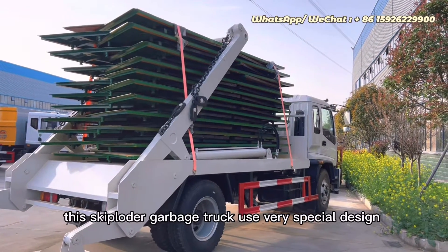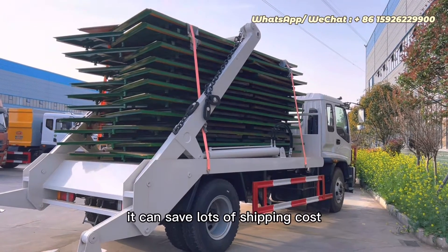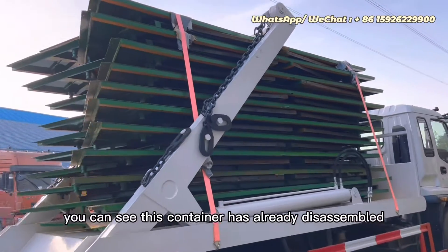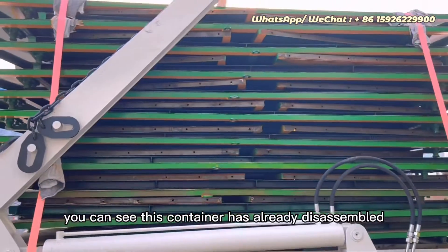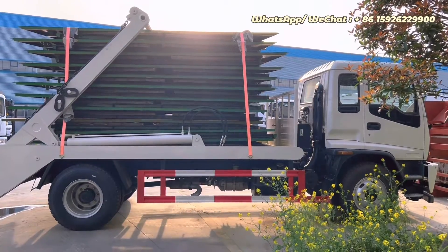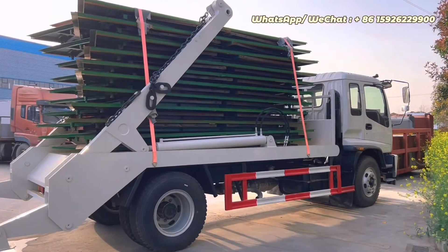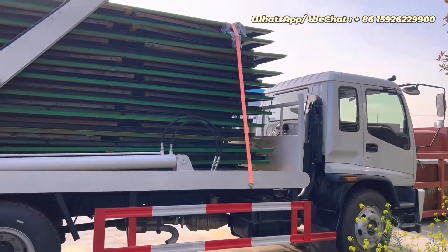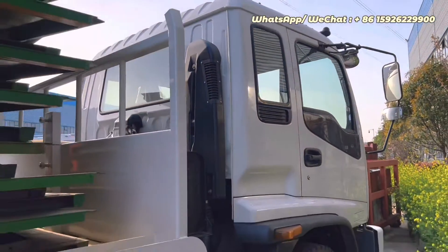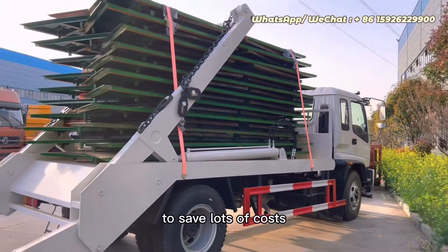This skip loader garbage truck is very special. The special feature is that the container can be disassembled. It can save a lot of shipping cost. You can see this container has already been disassembled. When the customer receives this truck, you can use it to assemble this container, and you can easily operate it with the safety net. And you can use it to save lots of costs.